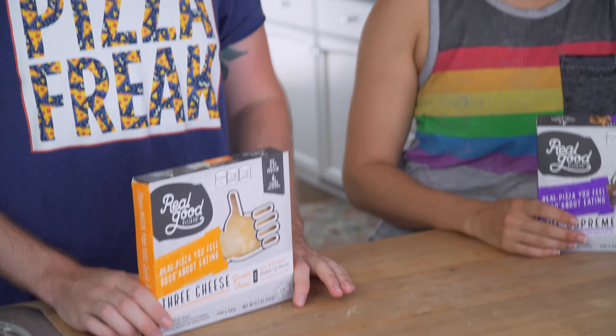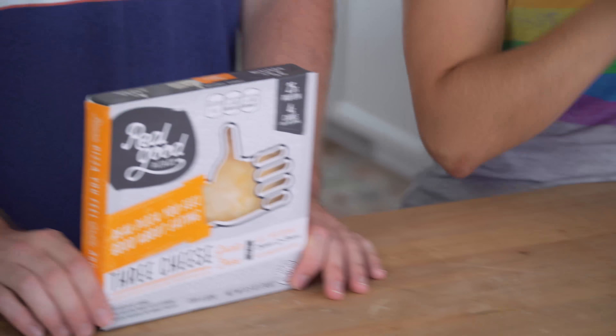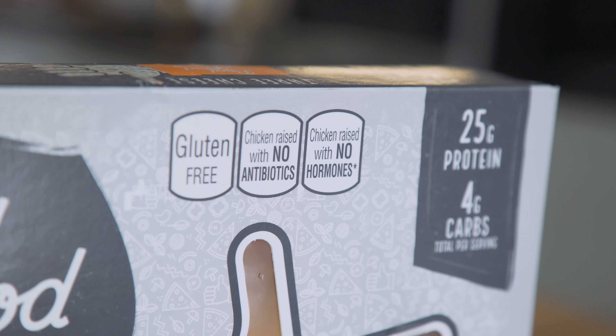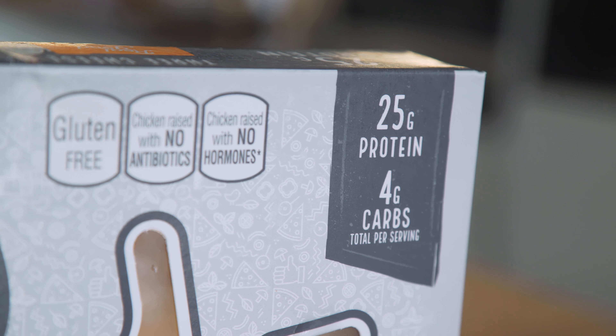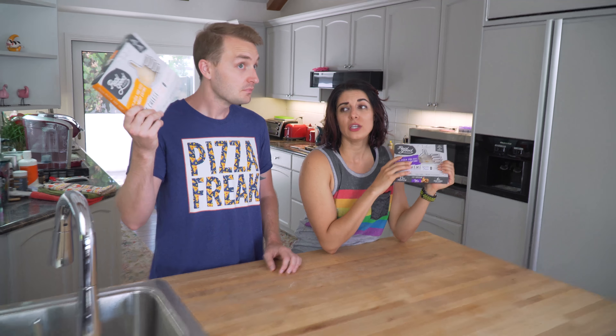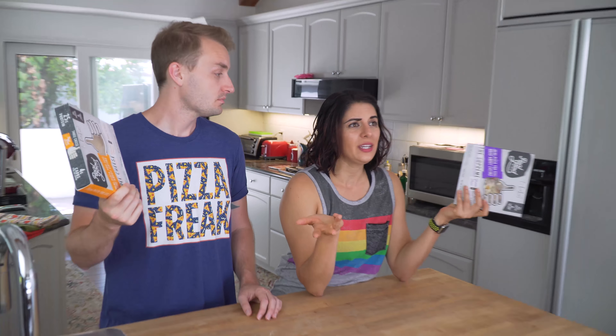Today we're making and taste testing chicken crust pizza. Sounds very strange. It's only 4 grams of carbs and 25 grams of protein per serving. I've never tried this. This is not sponsored.